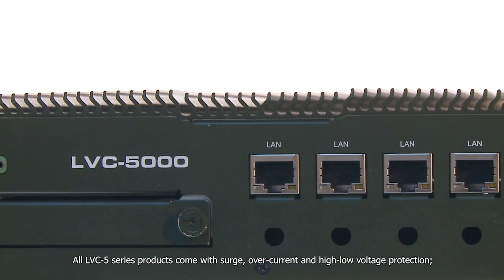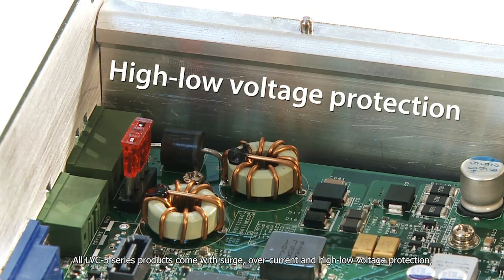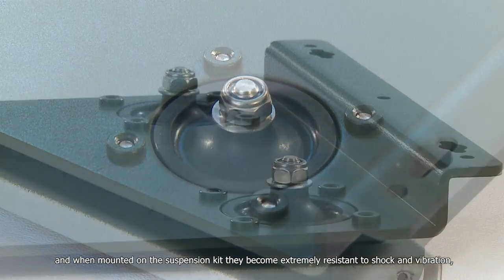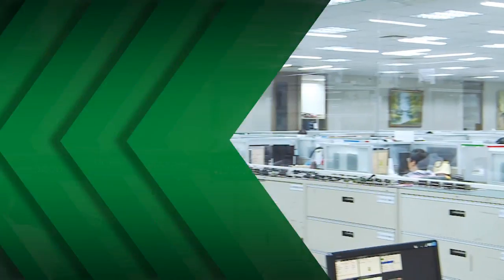All five products also include remote power-on capability. All LVC5 series products come with surge, overcurrent, and high-low voltage protection. When mounted on the suspension kits, they become extremely resistant to shock and vibration. All five products in this series are compliant with the 810E military standard and are also E13 certified.